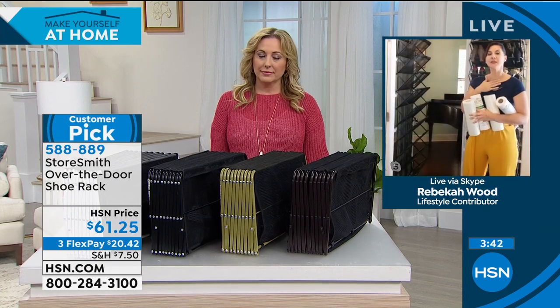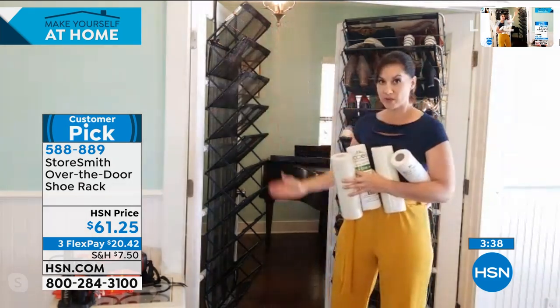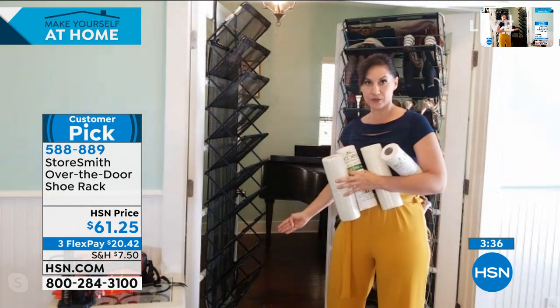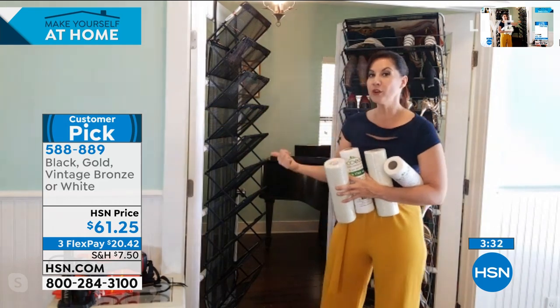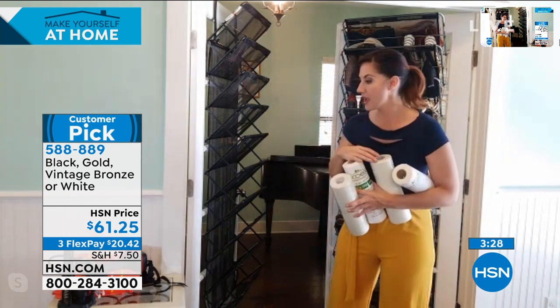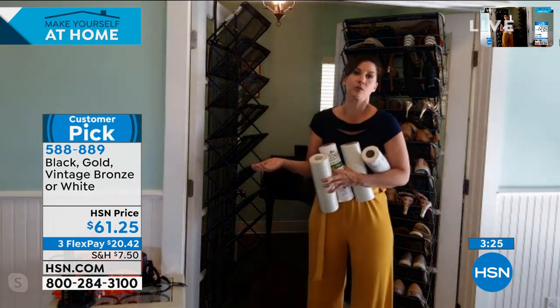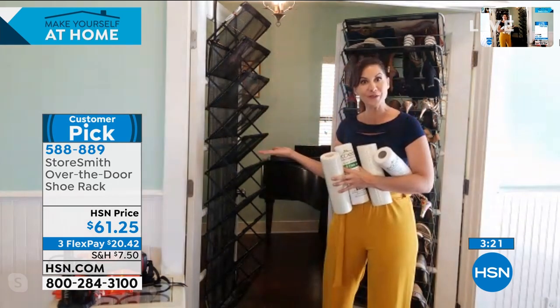Even though you have 44 pounds of storage and 10 levels of storage, it's only seven and a half inches off that wall. So even in the tightest of spaces, even in the powder room, you're going to be able to get that full range of motion. In a powder room, you can't go put a shelf in there — there's no space. This is perfect.